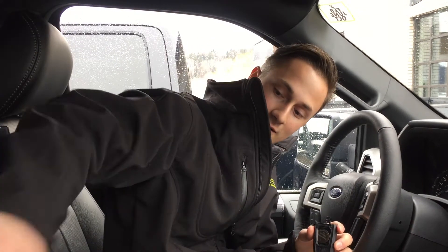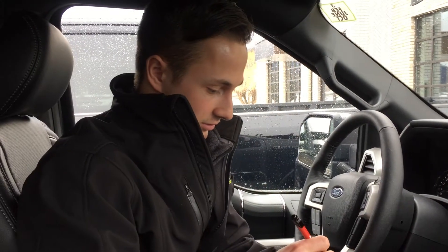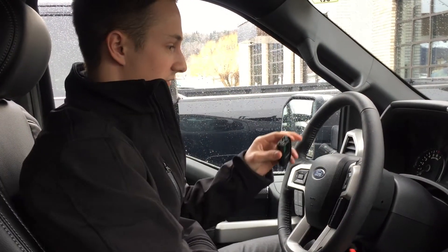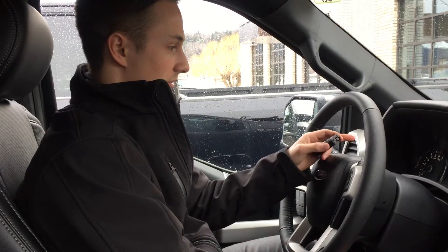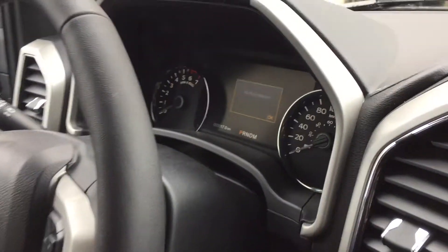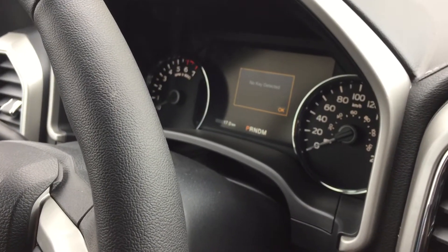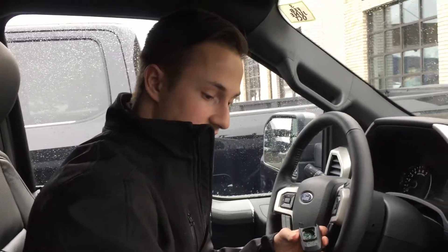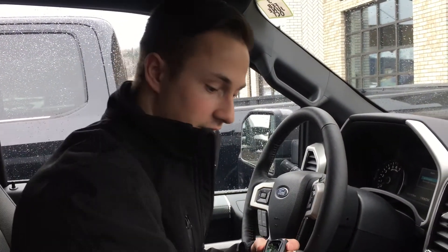I've got my pen in the back — get that pen. So you just pop the battery out. Now it's out. Now if I push the button on my screen, it's going to say 'no key detected.' You can see that right there. So yes, it's going to simulate that the key fob is dead.